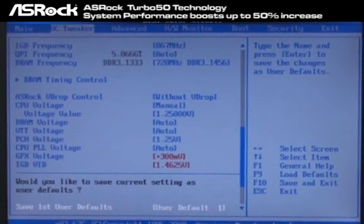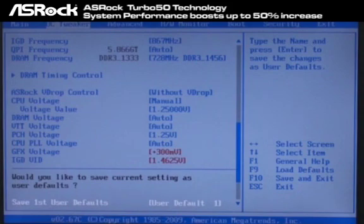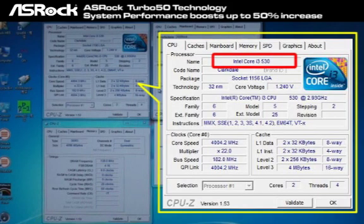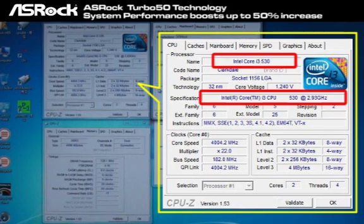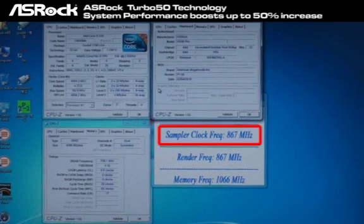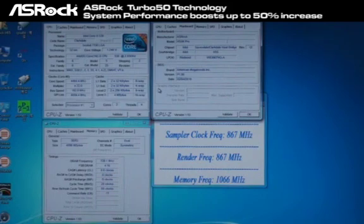That is cool and easy for the users, right? Since the overclocking becomes so easy, let's check out the performance increases by Turbo 50 right now. Now we have entered into the OS, and we check the frequency using the CPU-Z tool. From CPU-Z, you can find that we're testing with the Intel Core i3-530 CPU. The original default frequency is 2.93 GHz, and right now after the Turbo 50 technology — one simple click — it becomes 4 GHz, 4000 MHz. You can also find that the memory frequency jumped from 667 to 728 MHz, and for the GPU frequency, it also jumped from 733 to 867 MHz, just by one simple click. And one thing I want to emphasize is, all related voltage settings were set automatically by Turbo 50 as well.